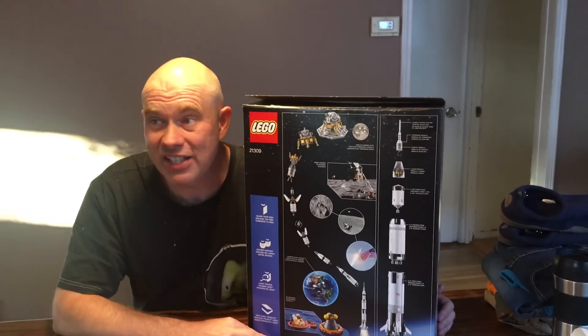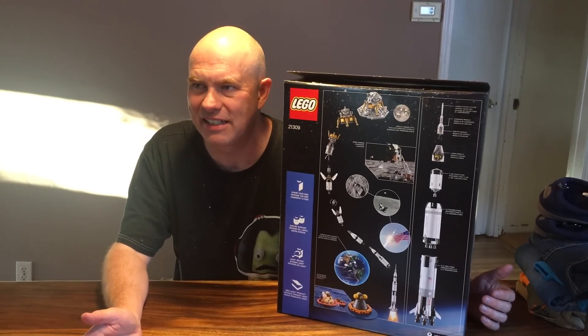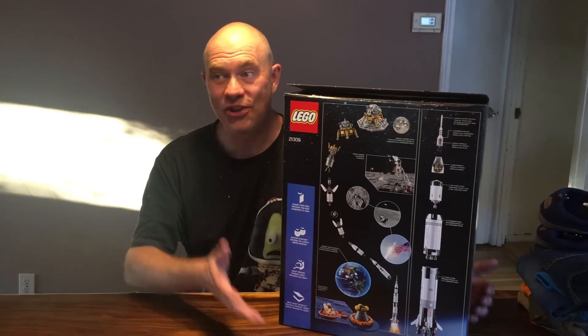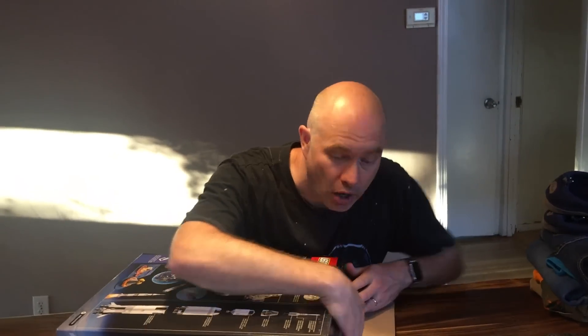It's $120, which I'm going to say is an amazing deal for Lego. If you count the average cost per brick, it's usually about ten cents. So this is a great deal. I am very excited to build this. Let's take a look at what's in the box.